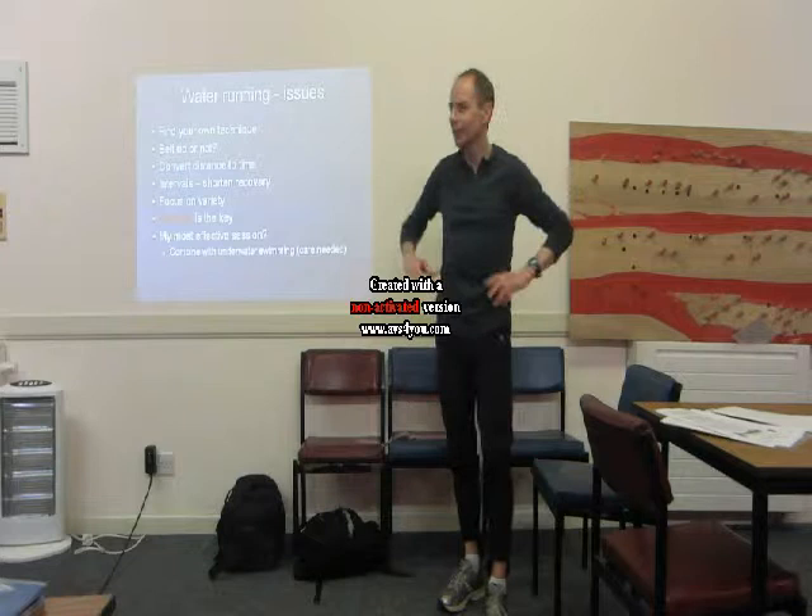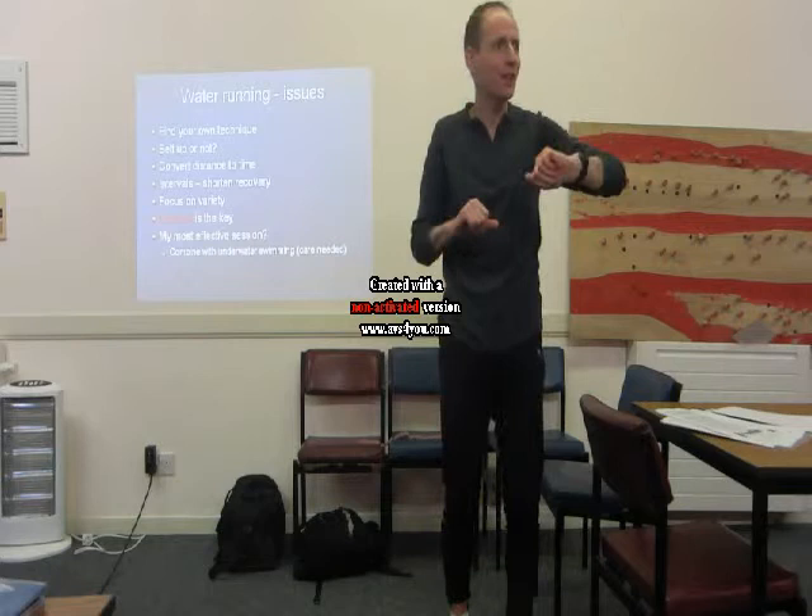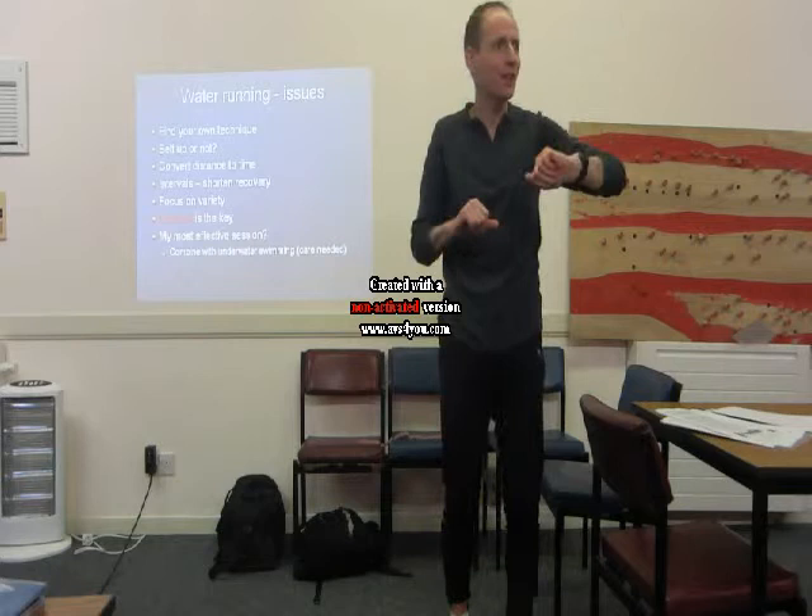If you are unfortunate and find yourself in a situation where you're really out of the game for a few months, don't lose heart, don't lose hope. If you've got a local swimming pool with a deep end, forget about people looking at you. Just get in there and work hard. If you do work hard and keep the intensity going, you'll come out the other end not far away.